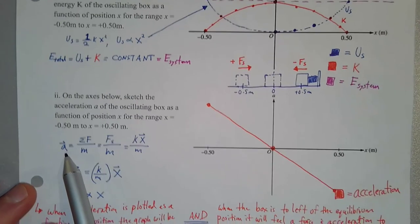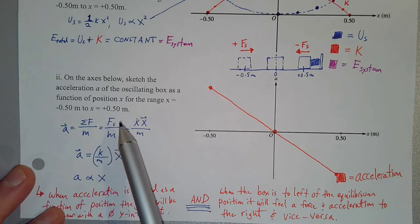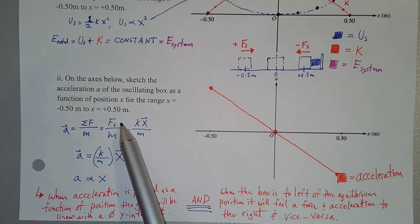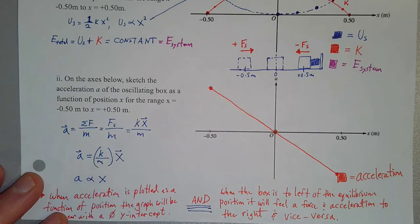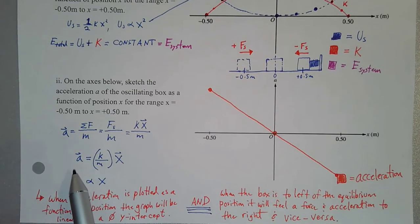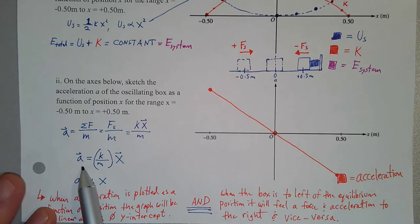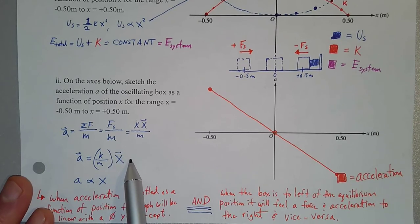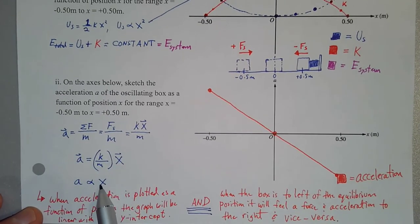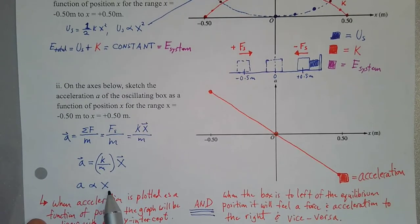By Newton's second law, acceleration equals the net force divided by the mass. In this system, the net force equals just the spring force: k times x — the spring constant times the displacement. So for a spring-mass system, acceleration equals (k/m) times position x. Since k and m are constants, the relationship between acceleration and position is directly proportional.